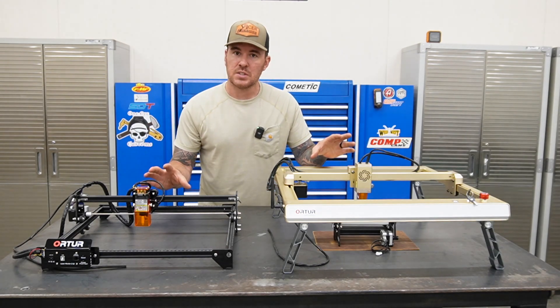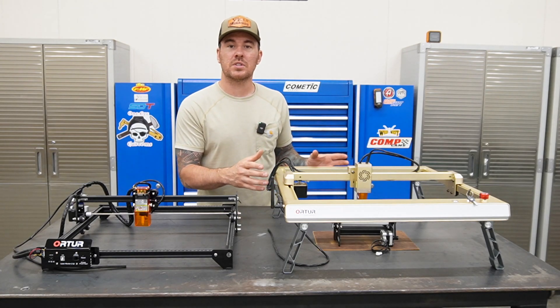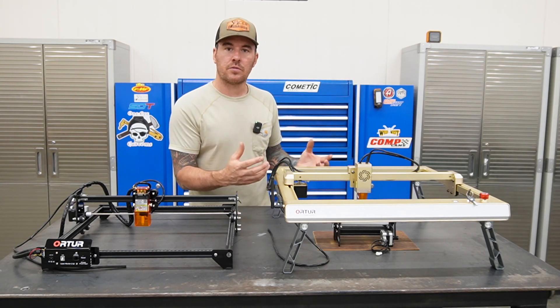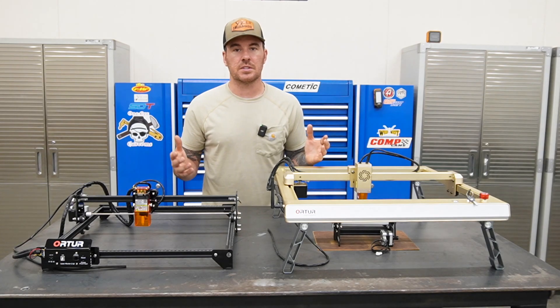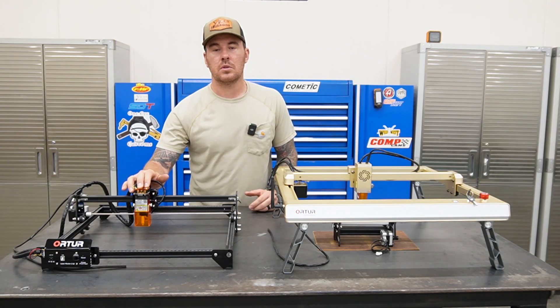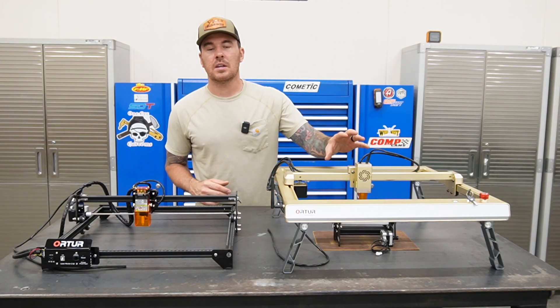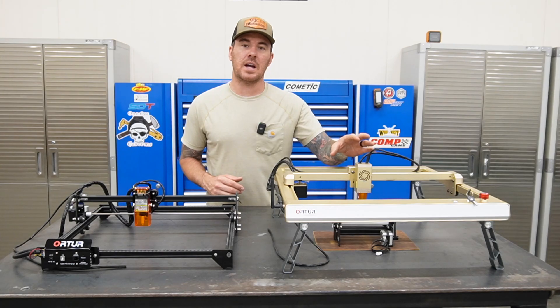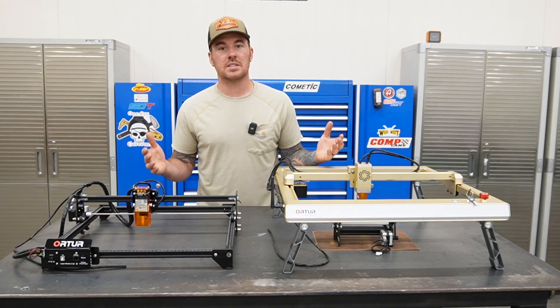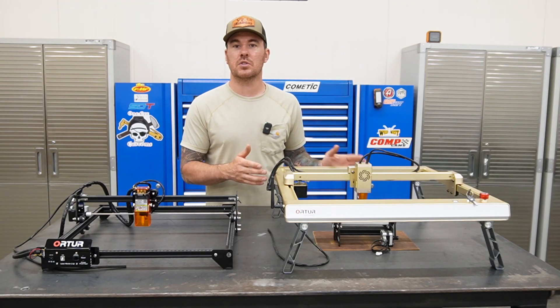Overall, both machines will get the job done. The LM3 definitely has a lot more features — more functional, more user-friendly — but there is a price difference. If you want all those extra features, you're going to have to pay for it. The 2S2 you can get on Amazon for right around $300. The LM3 you're looking at somewhere in the $750 range. Yes, double the price, but you also get probably over double the features.